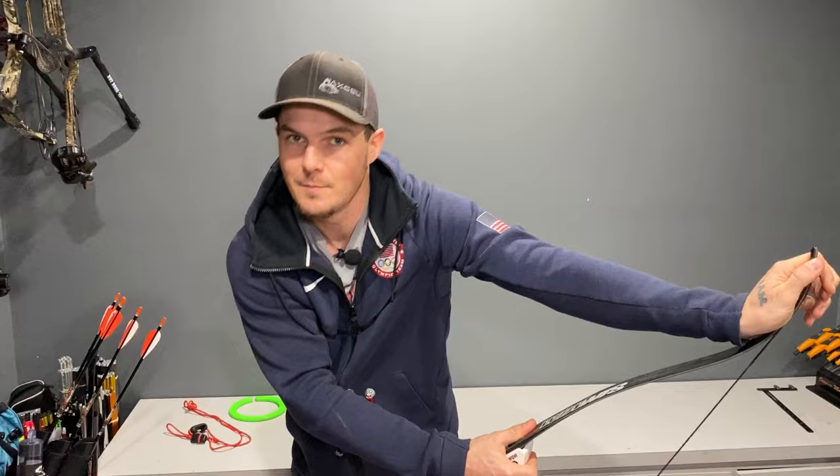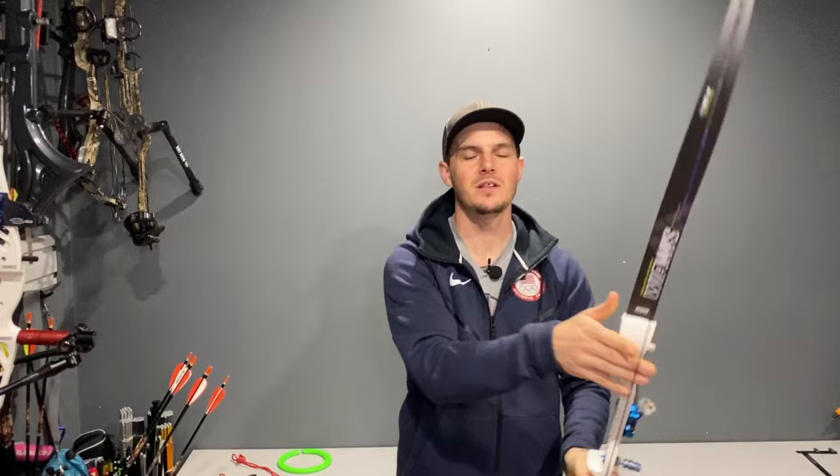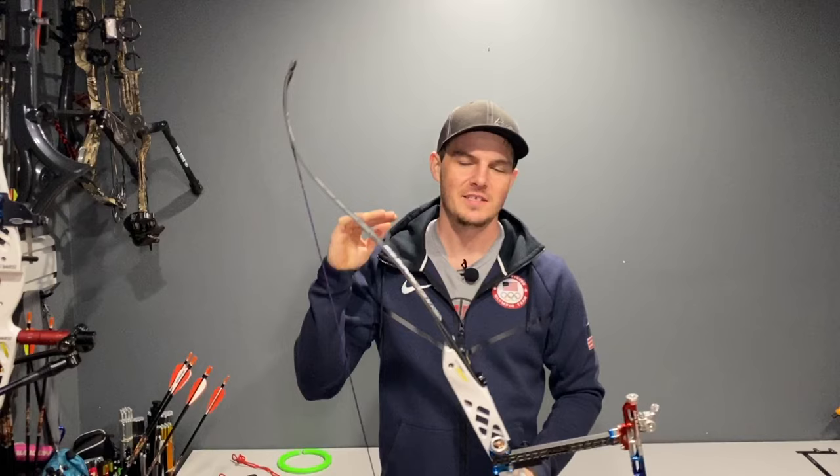After you string your bow, please don't dry fire it. To set your limbs, all you need to do is give the string a little pluck — just a couple inches. Don't pull it back and let it go. I see so many archers basically dry firing the bow to set their limbs. Just a pluck is all you need.